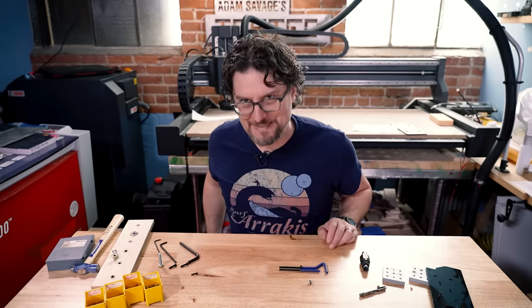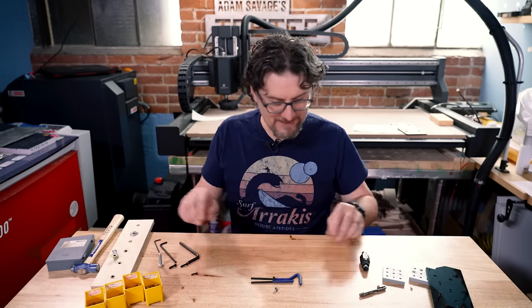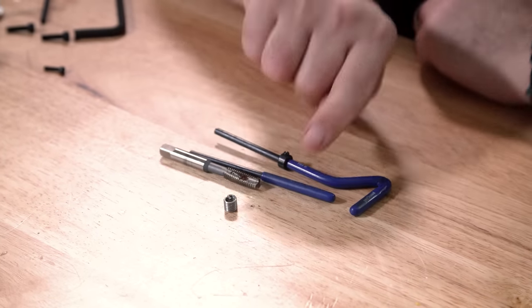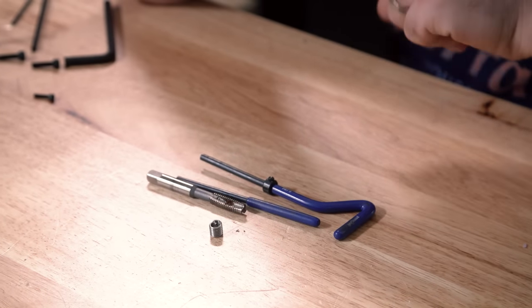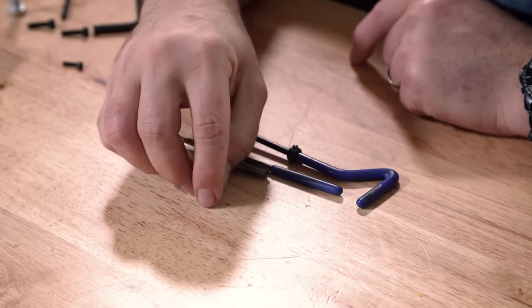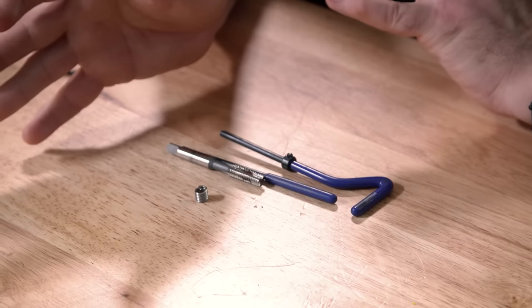The fancy version of that are helicoils, and Adam was kind enough to let me borrow some because I don't have any — they're kind of pricey. The insert itself is not pricey; the specialized tools to install them are. The advantage of helicoils is that it's basically as small as possible while still restoring the original size threads.